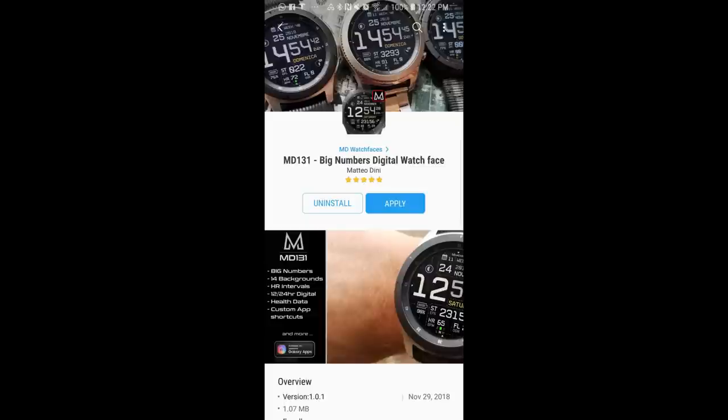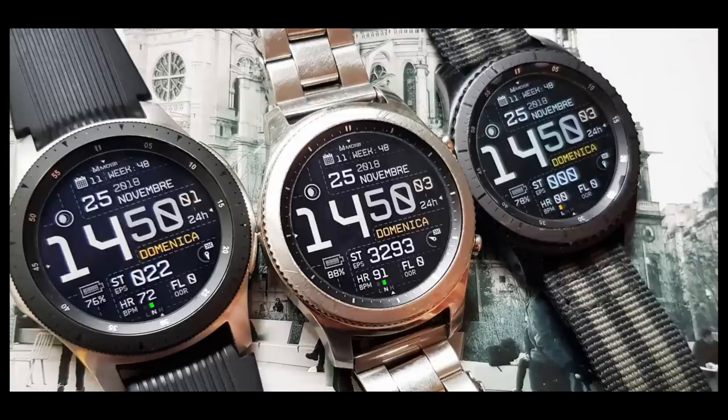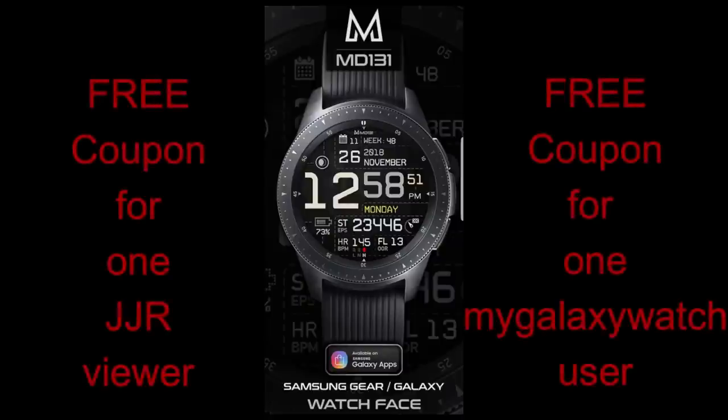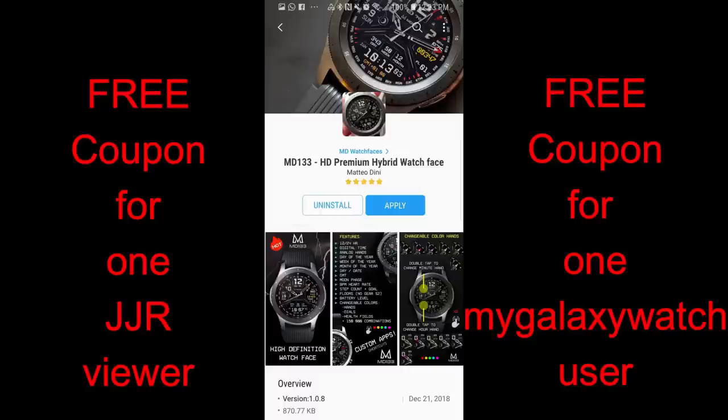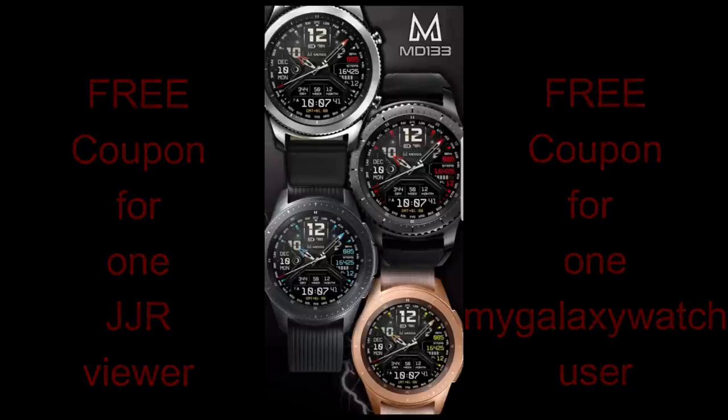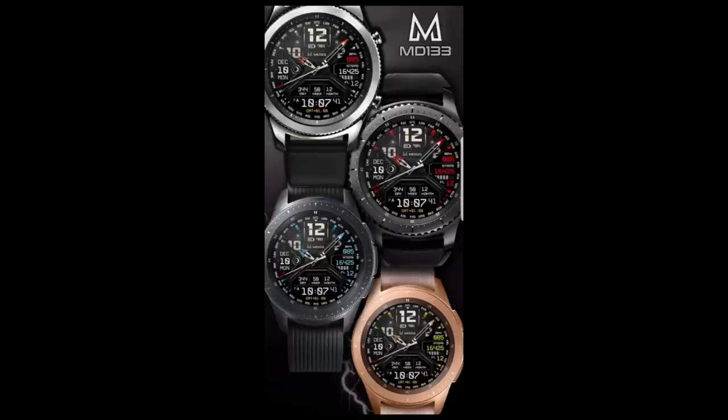Hey guys, happy Friday and welcome back to another edition of Jibber-Jabber Reviews. In today's show I have two watch faces to show you from our friend Matteo Dini, and both of these are paid versions. I'm going to be giving away two free coupon codes which you can see in the video — you can use them to download either one of these faces, your choice. I'll also be selecting a random viewer as well as a random user on the Watch Face Community website, My Galaxy Watch.